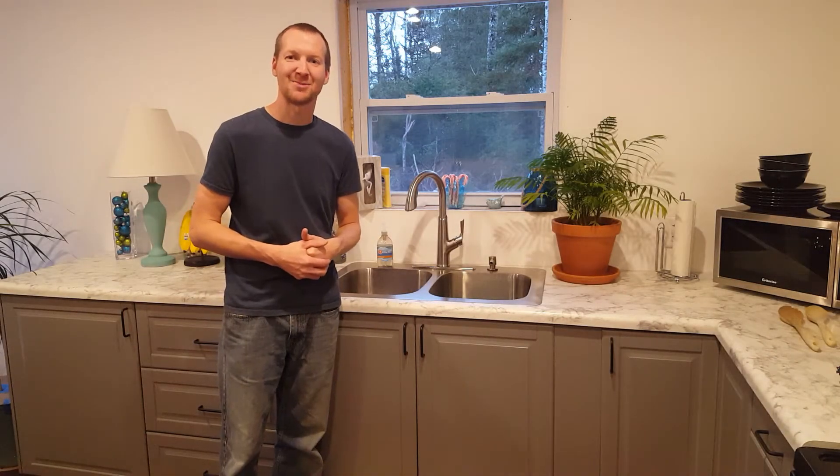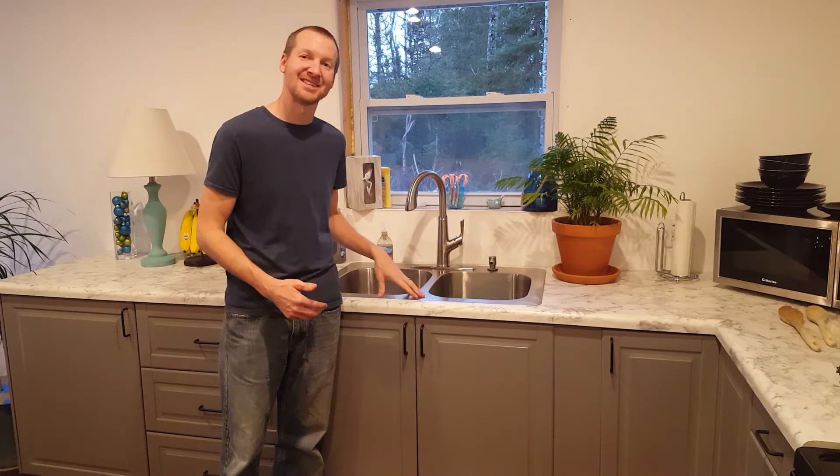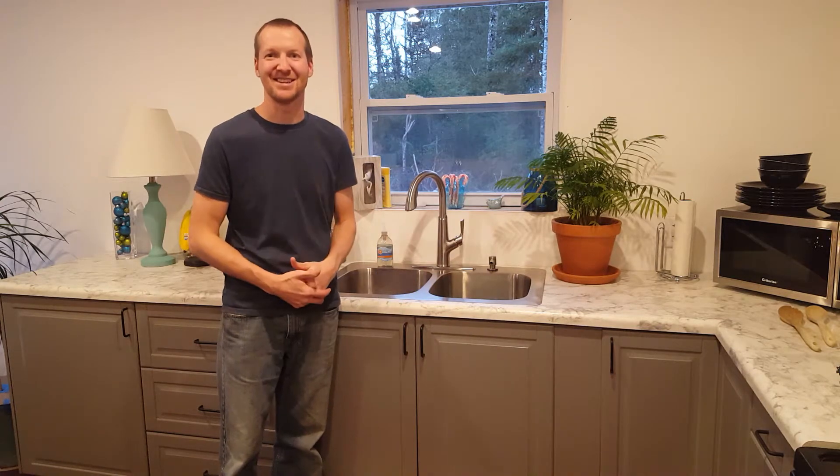Hi, I'm Chad from ChadDIY and today's project is installing a brand new kitchen sink and faucet. So let's get started.